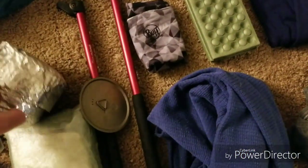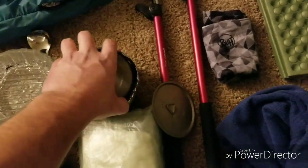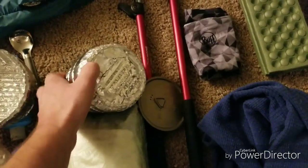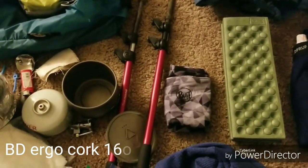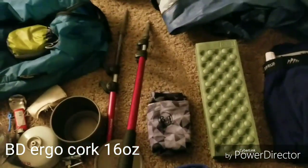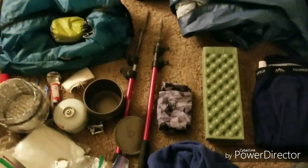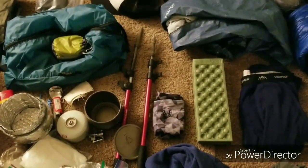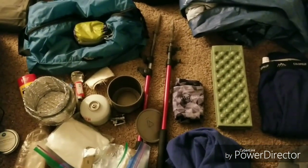And then what I wrap around my pot is a pot cozy, especially useful in the winter. For trekking poles, they're the Black Diamond Ergo Cork poles. I've been using them for almost three years now and they've been treating me well, so I don't really see a reason to get rid of them.